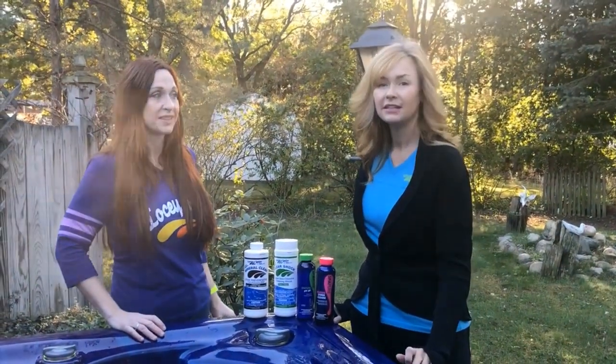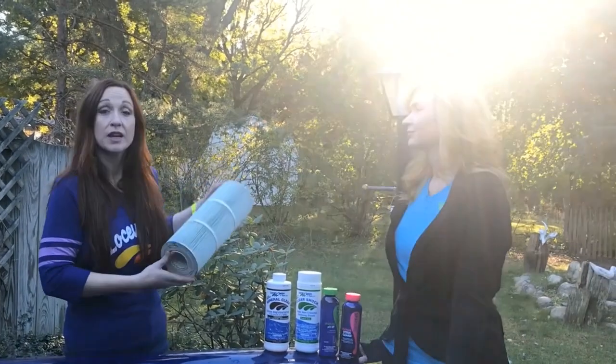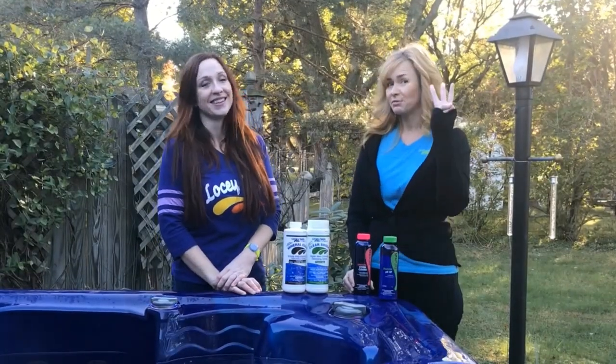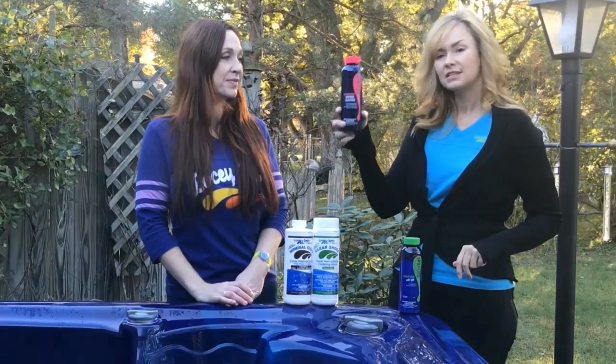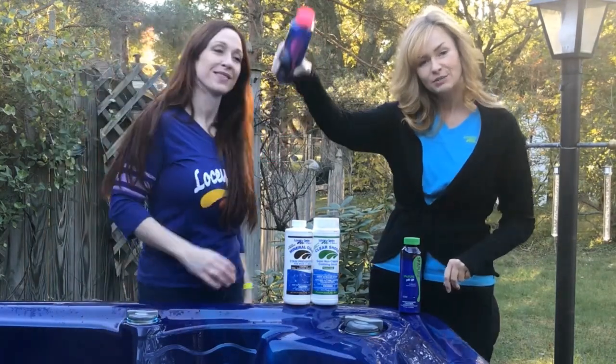Step one: make sure your spa is heated to at least 90 degrees or above. Step two: remove your filter or filters — some spas have one filter, some have several, so however many you have, pull them out. Step three: we prefer this product called System Cleanse by Haviland. Take the whole contents of the bottle and pour it right into your spa.